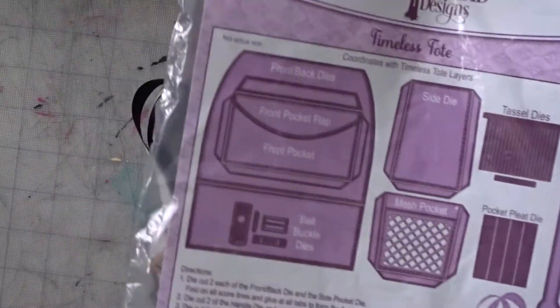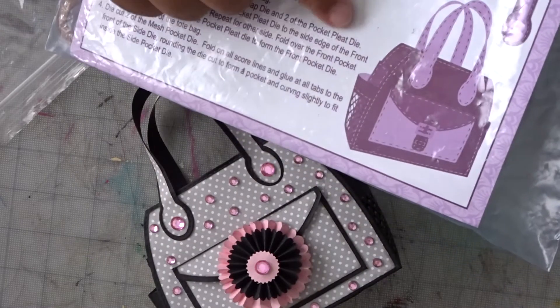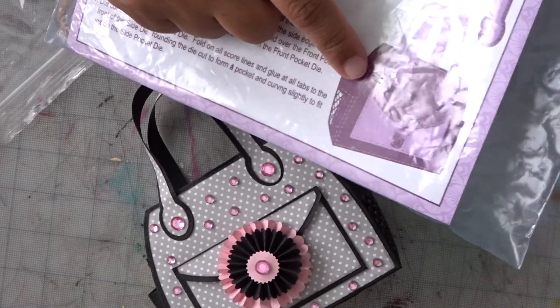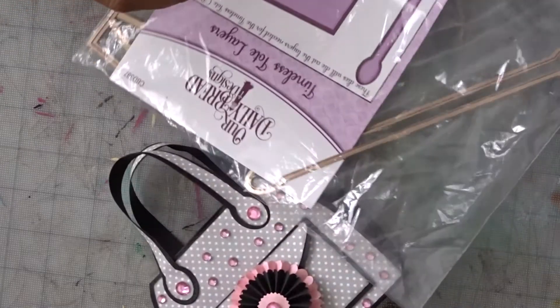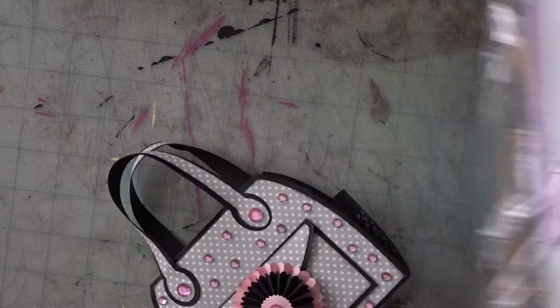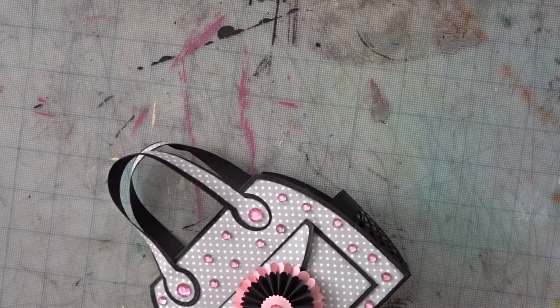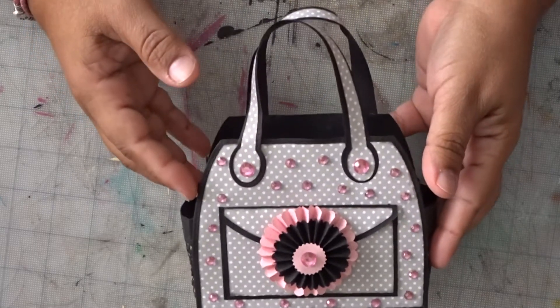Let me show you the die cut here. So if you don't have the die cut, I can always send you some pieces to start off with so you get comfortable and decide if you want to purchase it or not.